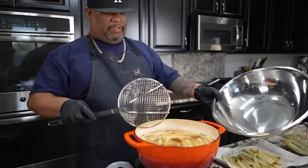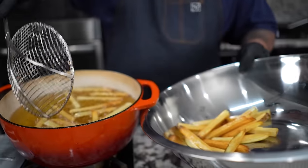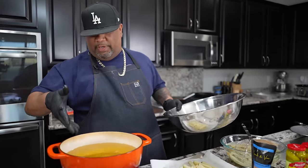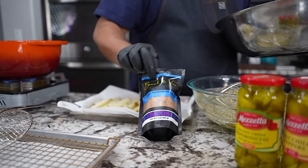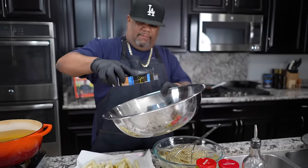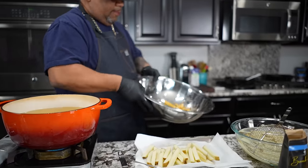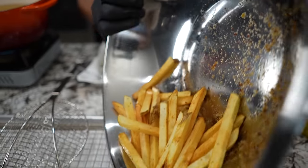You want to get yourself a large bowl - the spider works too, it helps you get everything out. I do have a deep fryer with a basket, but sometimes I just like to get down old school. I want to give my oil time to get back up to temp, and I put a little bit of salt on here - this is bacon sea salt from Branch and Vine, it's premium. You always want to season while they're hot. Listen - you can hear them, they're crispy.